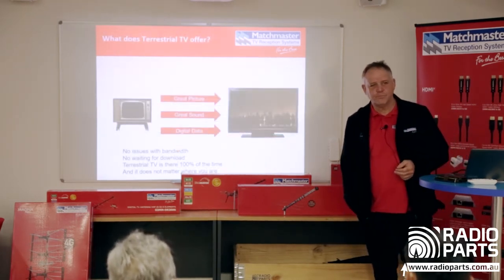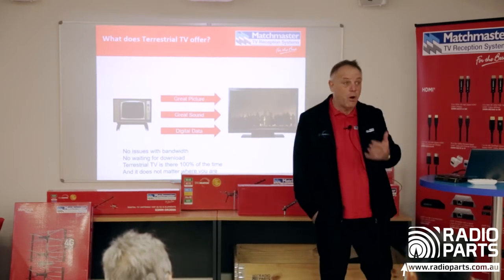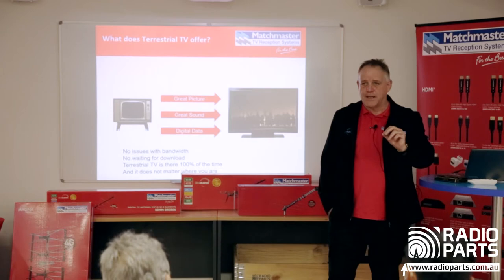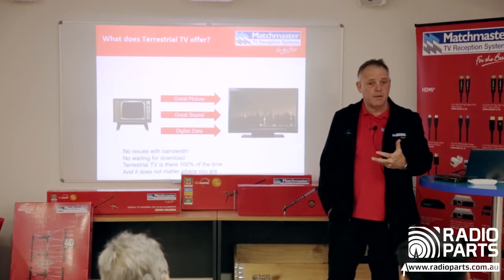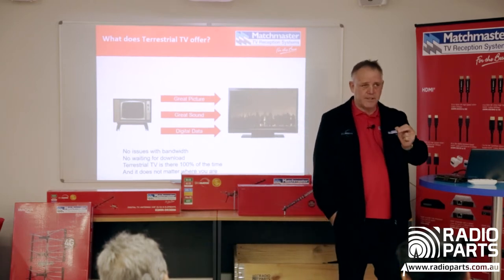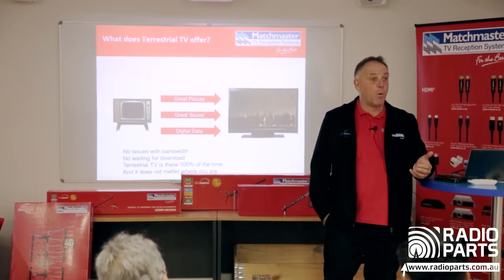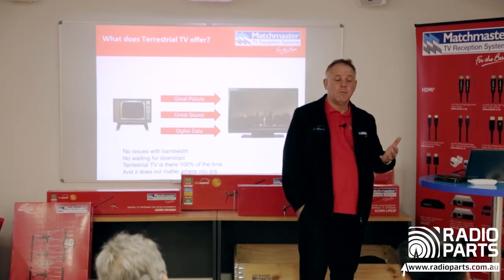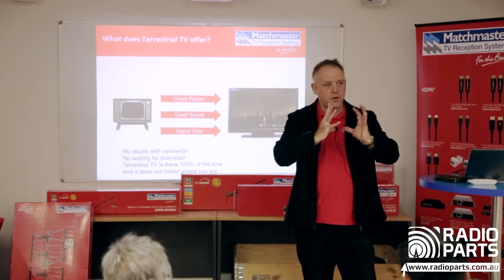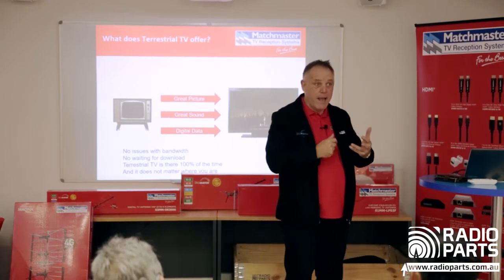Why terrestrial TV? Why not Netflix, why not NBN? The difference between streaming and watching live TV is this: when I stream Netflix it's me and a few others watching at different times. But when the footy comes on I'm watching it with a lot of other people, and that's where the bandwidth chokes. Trying to watch a grand final on streaming is a shocker.